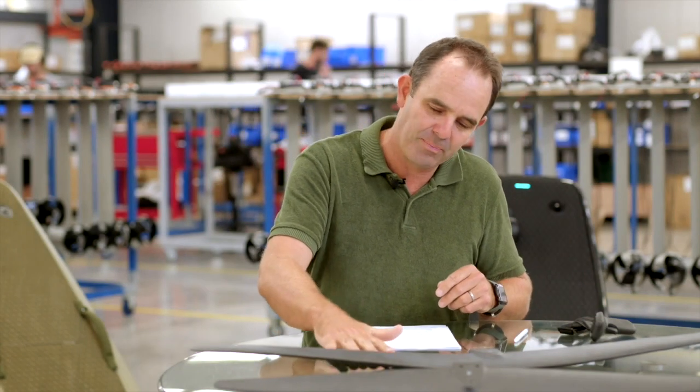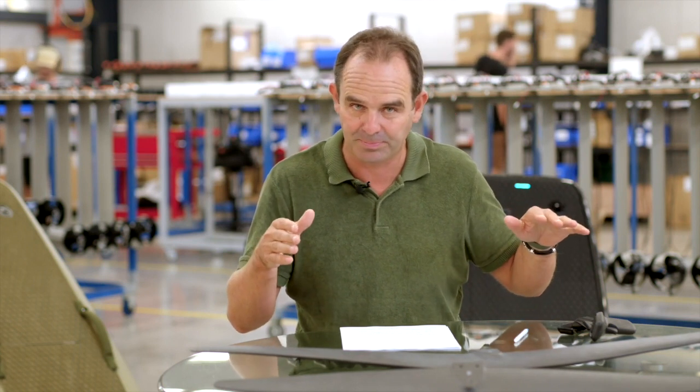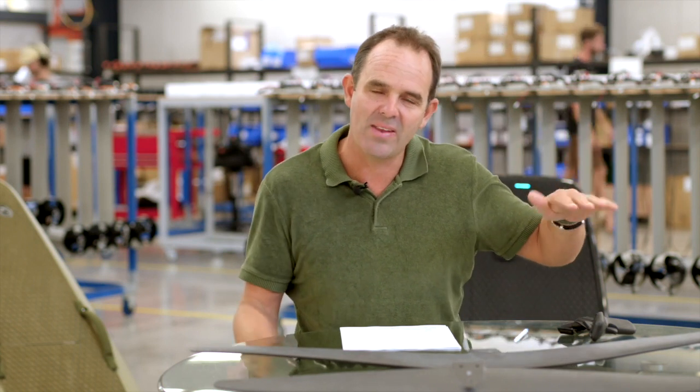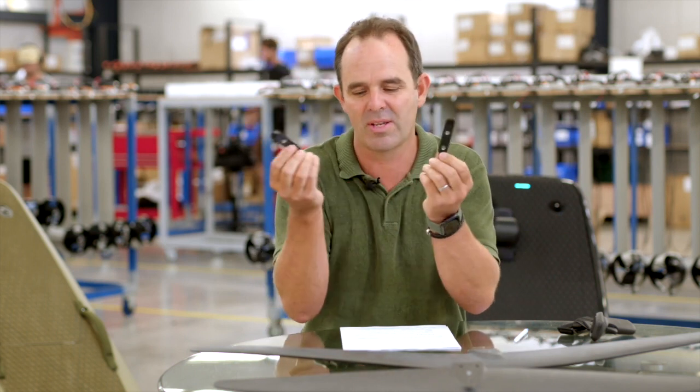Let me talk about shims. Flight board is the only system in the world that allows the stabilizer to be adjusted. Changing the angle of the stabilizer really makes a big change in terms of the way the board feels. We've got these little shims here — they come with a flight board, so there's six of them. They start off at zero degrees and go through to five degrees.